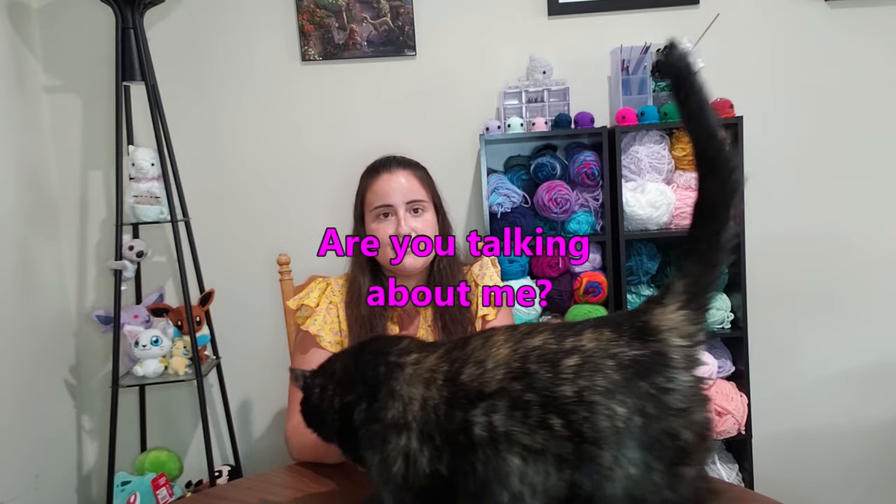Sorry if the angle has changed a bit — the cat has decided she should mess with the tripod, which is always fun. She's been shaking it, and I have chased her away a few times but she just keeps coming back because that's my cat.